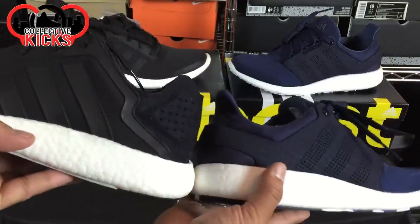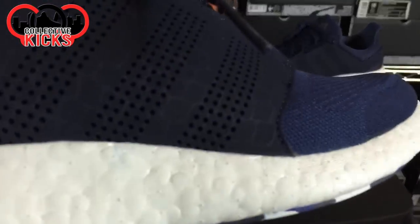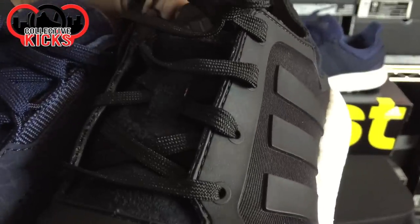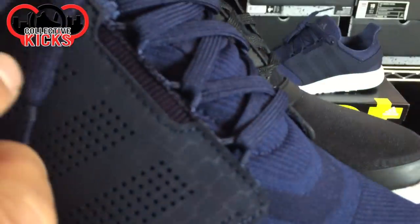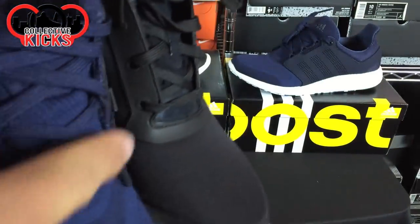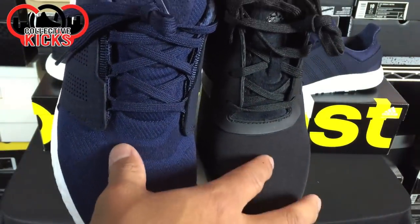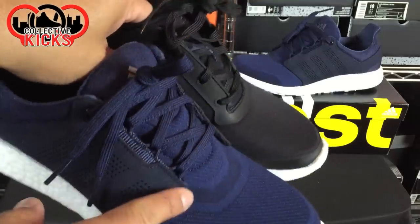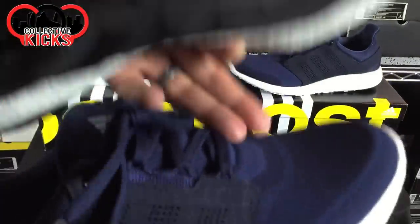Looking at them side by side, I like the PB1 design better with the three stripes versus this one with the netting for the three stripes — just a personal preference. The other thing they changed quite a bit was the lacing. On the Pure Boost 1 it was a plastic material; on the PB2 they went a totally different route, almost like a flywire on a Nike, with loops instead of traditional holes. They also went a more seamless approach, which I actually kind of like — it has more of a Roshe Run type feel, more open.